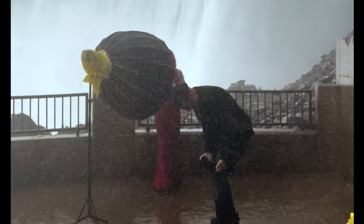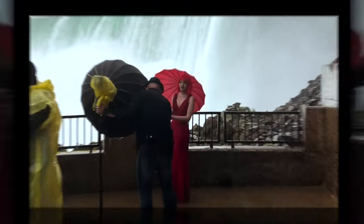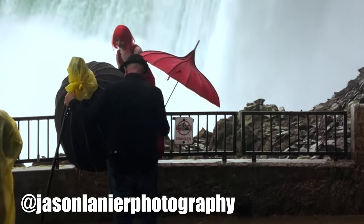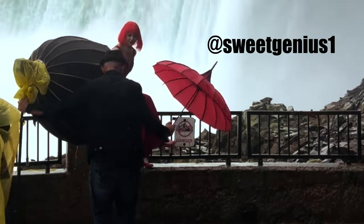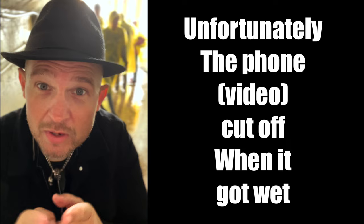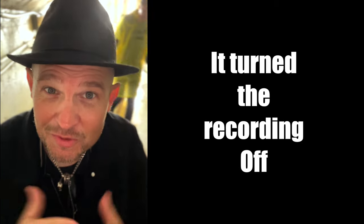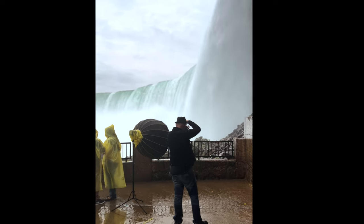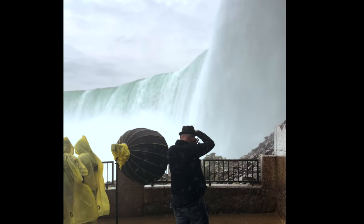In this shoot I even had to place my camera in between my legs and crab walk when the model asked me to hold her umbrella while she positioned herself on the fence. It isn't easy. Unfortunately the phone got wet and the recording turned off. But if you try hard enough, you just might get the payoff that you're looking for.